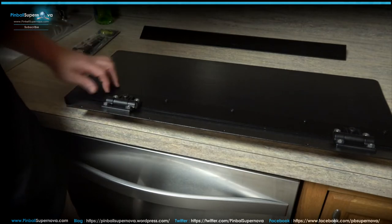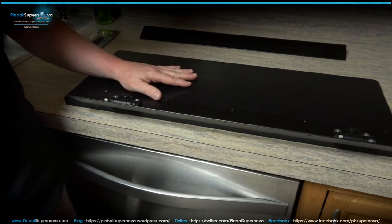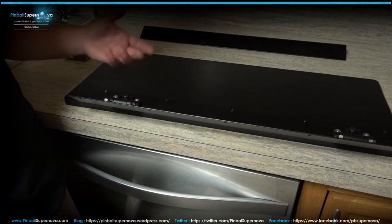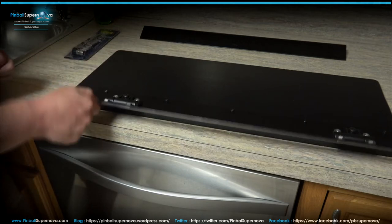So I'm going to finish attaching this bracket — the hinge onto this wing. Then we're going to attach it to the pinball machine, look at how the doors open and close, and see the final product of how the Pinnovators hinge set works.